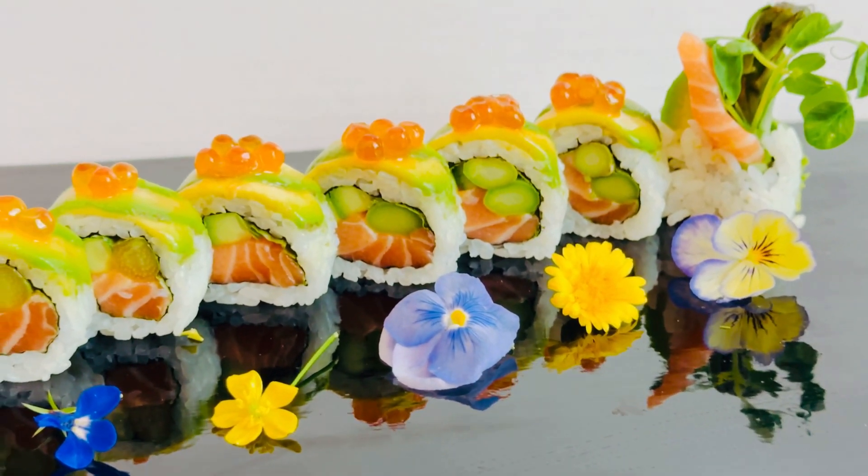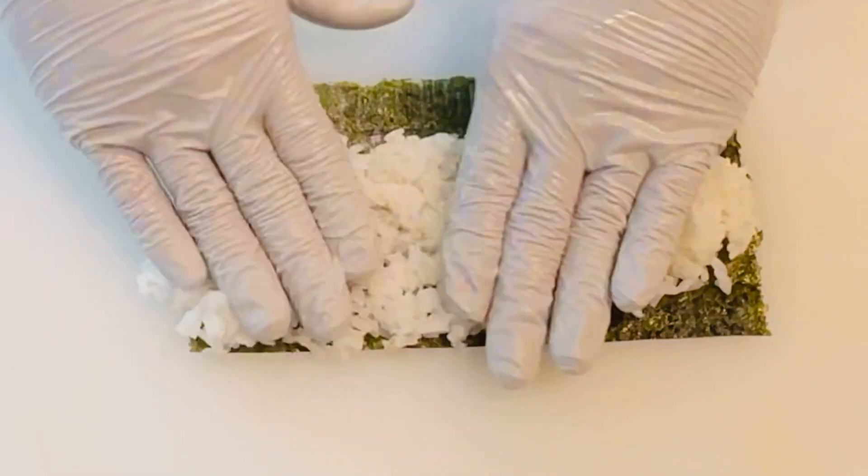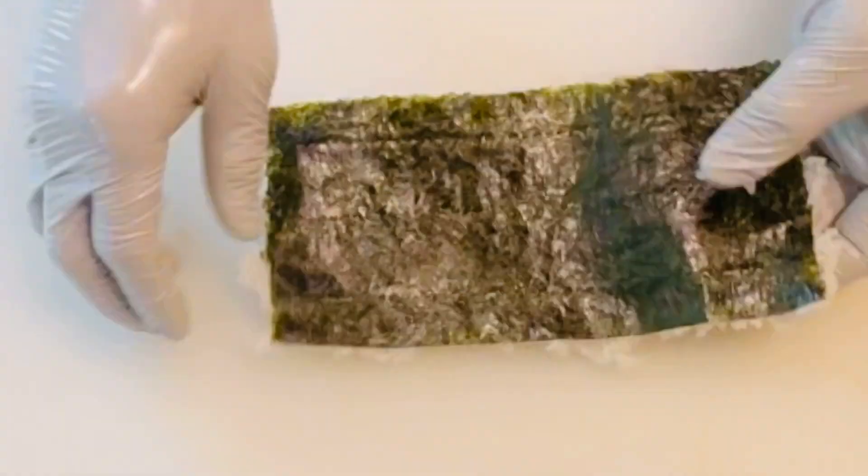Let's make our special salmon roll. Begin by spreading about four ounces of sushi rice over a half sheet of nori.